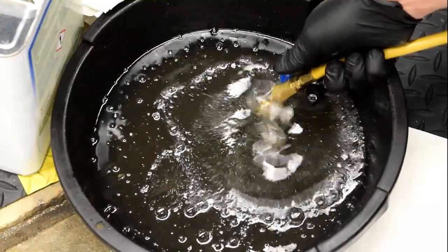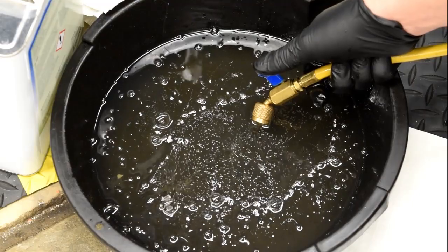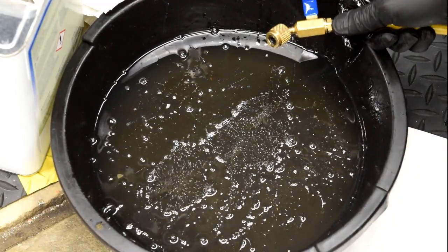Now that I'm getting mostly vapor refrigerant out, I know that I've gotten all of the oil out of my system that I can. At this point I can stop draining the oil by closing the valve going into the bottom of the compressor.